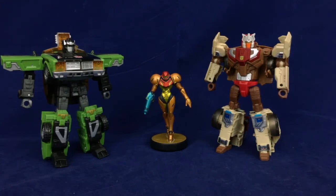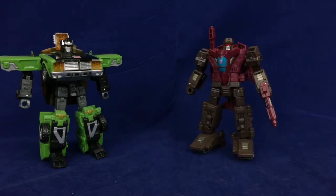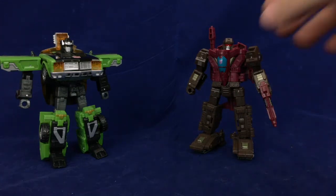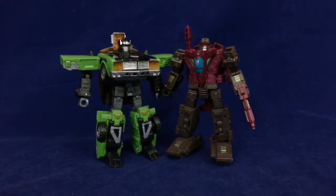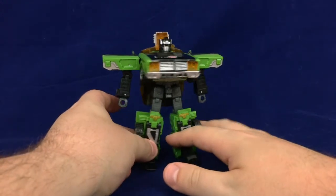Moving on to size comparisons — you can also see why I wanted to use Downshift as my new size comparison staple. He's more or less the same height and in some cases similar build to a more modern deluxe. To the head he's a little bit shorter, but accounting for the block hanging off his back it's pretty much the same height. Bringing in a slightly more modern deluxe like Sky Tread, it's practically head to head in terms of height. I know there are some taller modern deluxes like Siege Ironhide, but I feel like this makes for a pretty good standard. And here he is next to the duck tank.